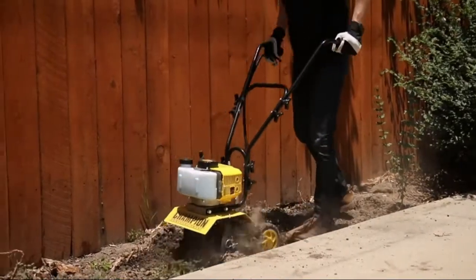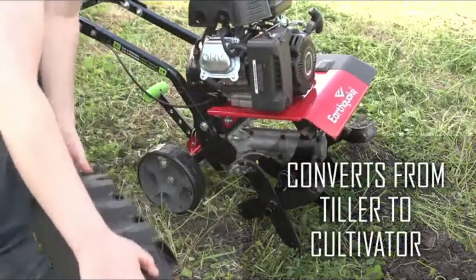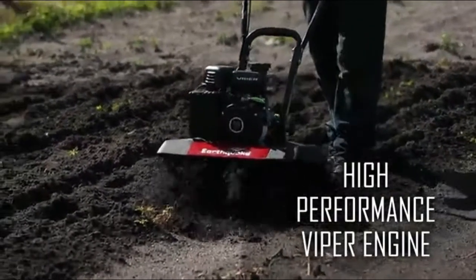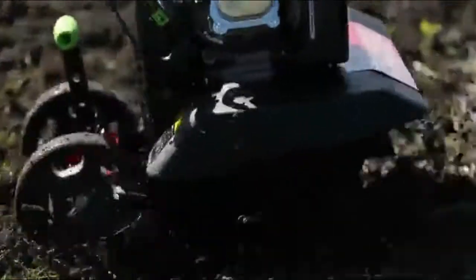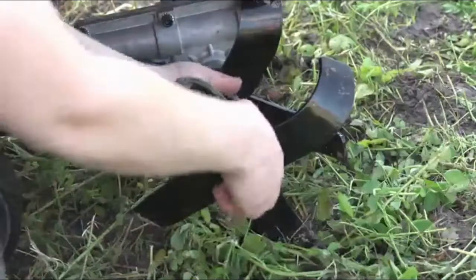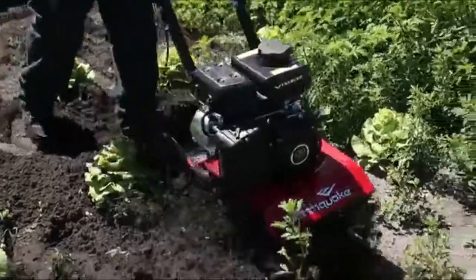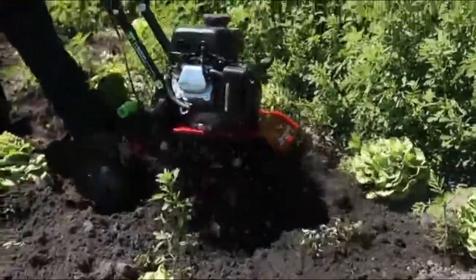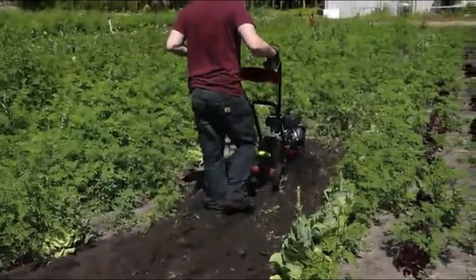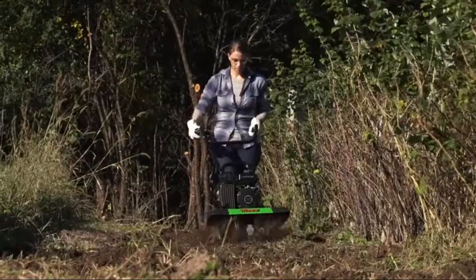Earthquake 2015 Versa front-tine tiller cultivator — a versatile tool. Tool-less removal of outer tines and shield quickly turns the Versa from a tiller into a cultivator. Easy to use, easy maneuverability, light enough to turn on a dime with effortless control. Lowest center of gravity available in any front-tine tiller for ground-hugging stability. Convenient and quiet smooth-pull recoil for an easy start. Warranty: 5-year limited.